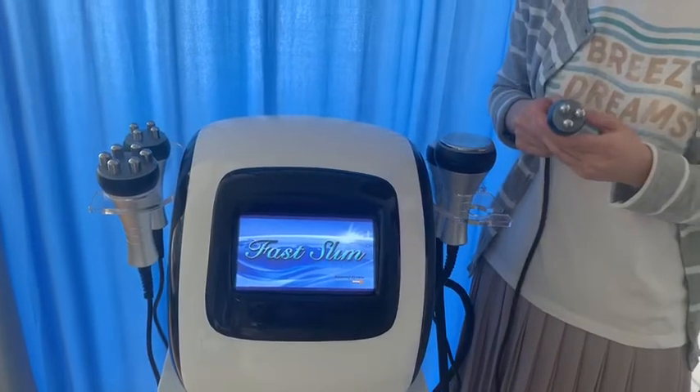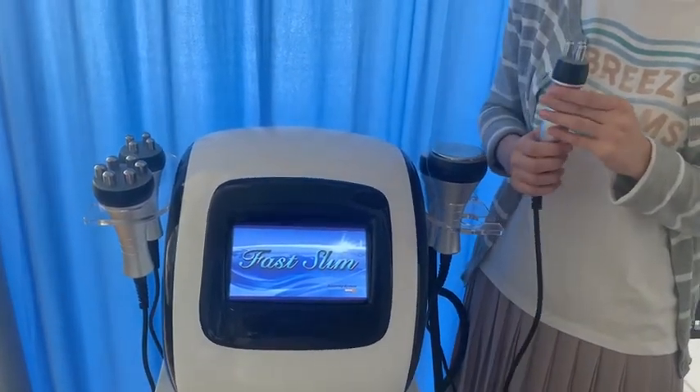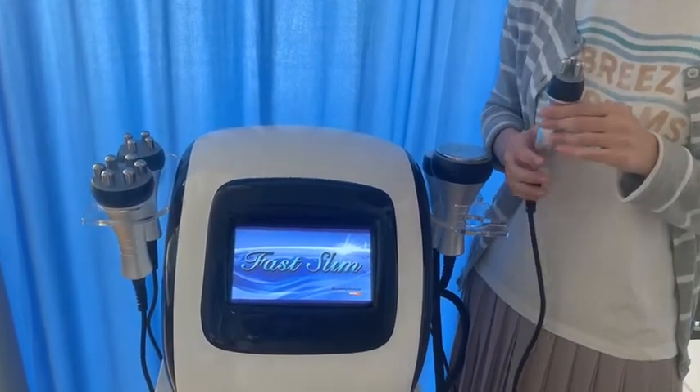This triple radiofrequency handle for face lifting stimulates the collagen.